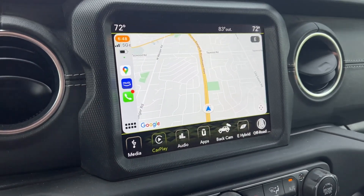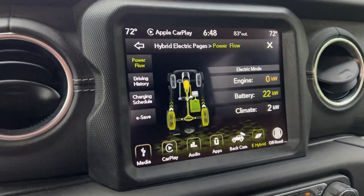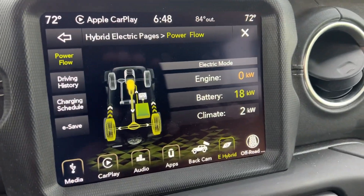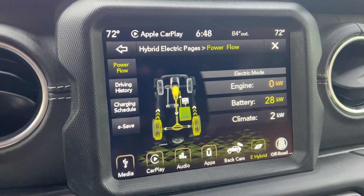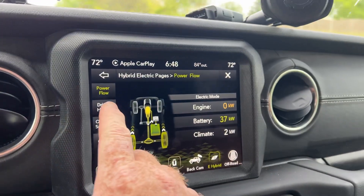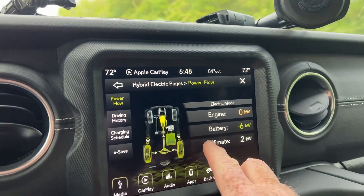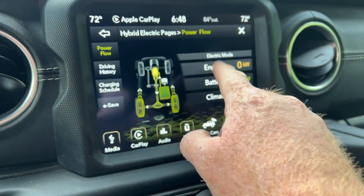Hey Wrangler 4xe fans, let's talk about the e-hybrid page. If you are new to the Wrangler 4xe, you may not have explored this page. The power flow screen is the first thing you'll see, and it shows you where your power is going and what's consuming power — like climate, for example. Right now I'm in electric mode, so it's consuming power and the engine is not running.